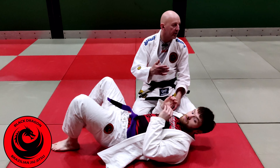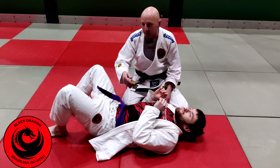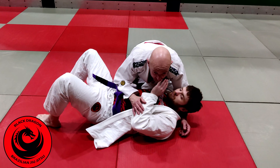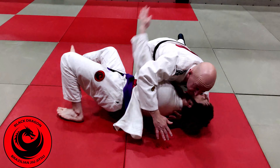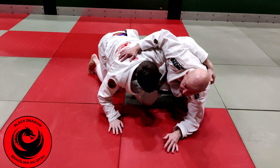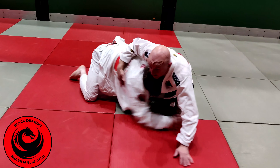I'm going to look at a setup from Turtle Top. A common one is if I'm in side control top and Krippy wins the underhook, he'll come off — from here he's probably looking for the single leg and he's going to take me from that position.